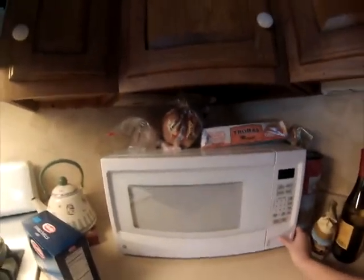Microwaved foods can be cooked unevenly and have hot spots that can burn you. Turn off the microwave before you open the door to prevent the microwave from stopping working.